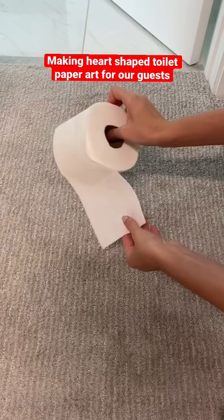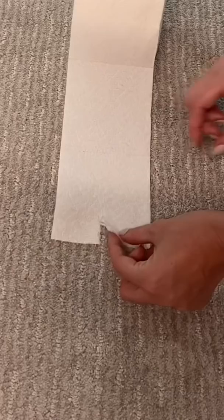Then you want to make a small tear down the center. Next you're going to fold in each corner on each side of the tear. This is going to be the top of the heart.